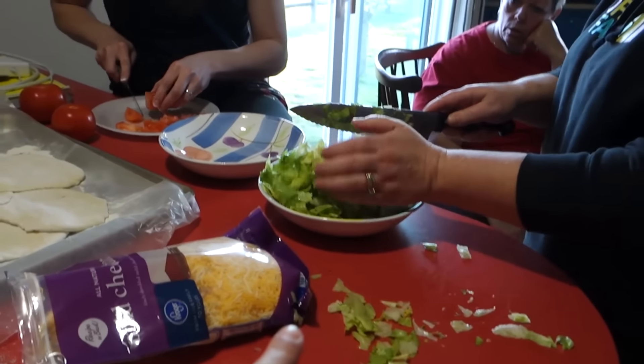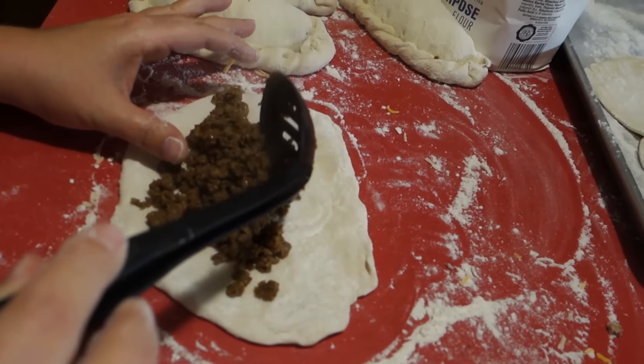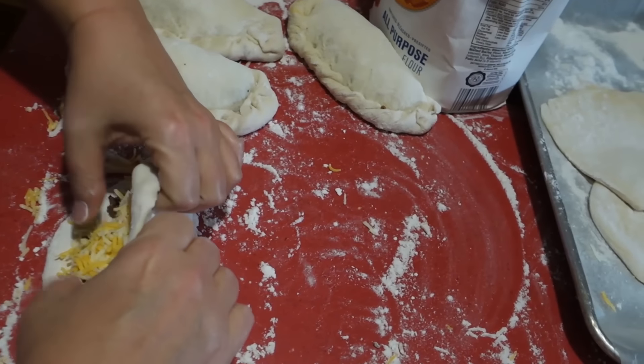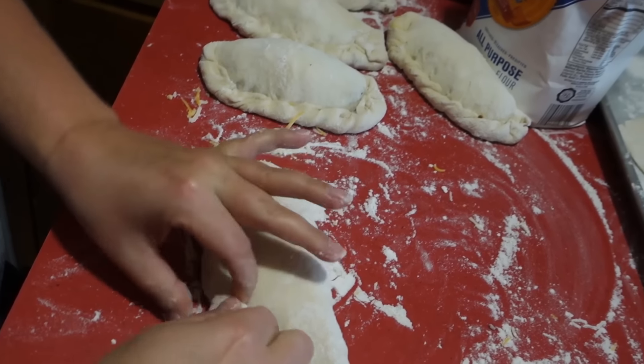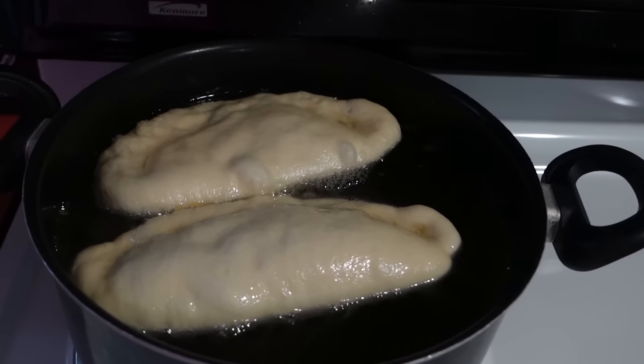We've got lettuce for toppings, tomato for toppings. Jessica showed up, and Doc's here too. We've got kids and guys outside. You take a scoop of hamburger — hamburger with taco seasoning — a handful of cheese, then stretch it over the top and pinch the edges. Then you take them and drop them into the hot grease and deep fry them. We're just using a pan with hot grease, but if you have a deep fryer, you can use that.